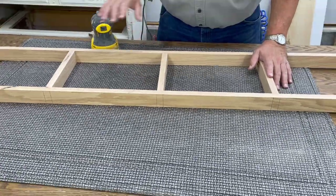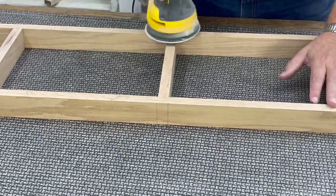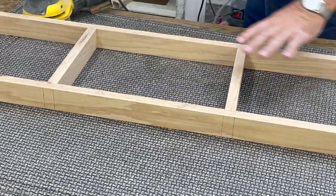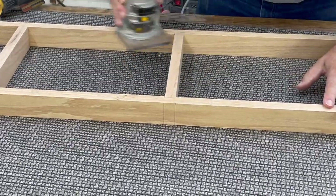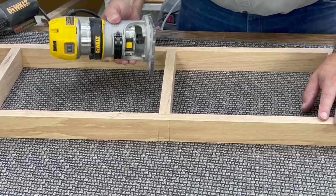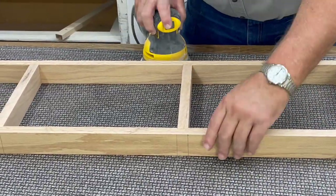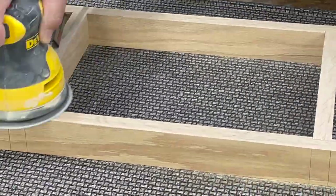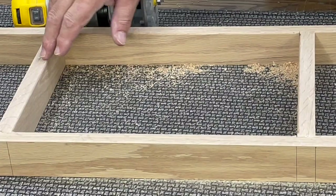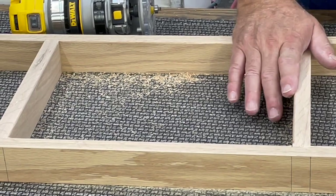With our side pieces all put together and dry, the next step will be to sand the outside of everything and then go over all of the outside pieces. We'll go around the inside and down the outside with an eighth-inch round-over on our handheld trim router. That gives us a nice smooth upright piece. And that is the way we will complete the outside on both sides, front and back.